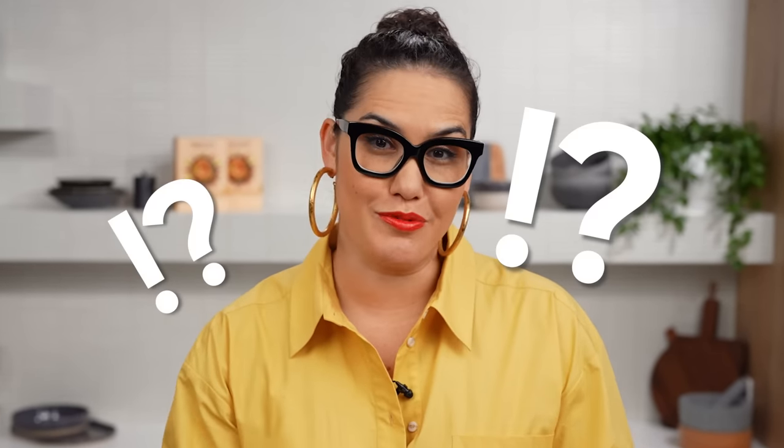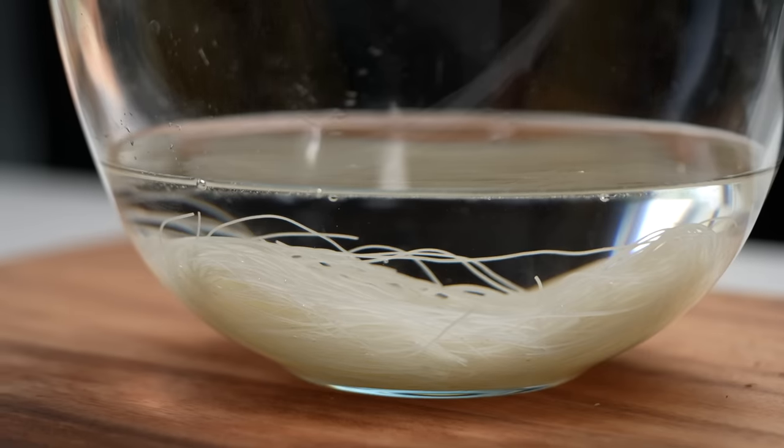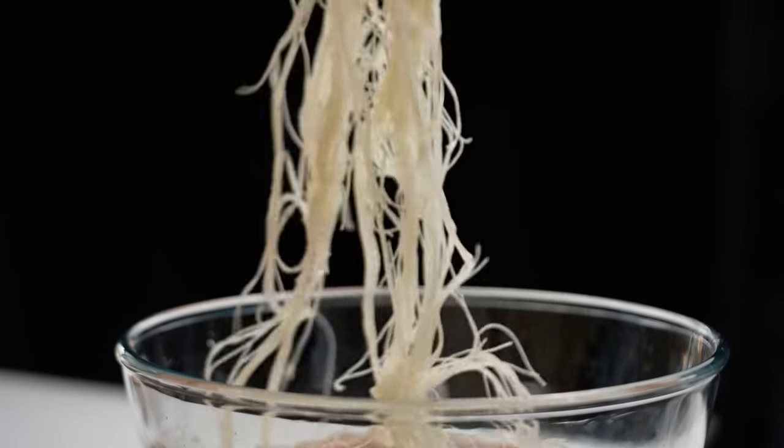You guys have told me so many times that you have a lot of trouble with stir frying rice noodles. They can stick together in the pan, they can clump up everywhere. Well I have the perfect technique and intriguingly it doesn't involve actually cooking the noodles.